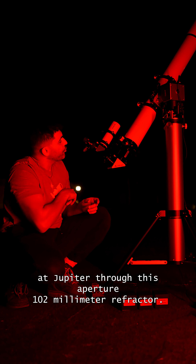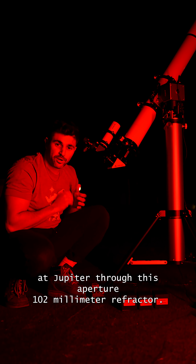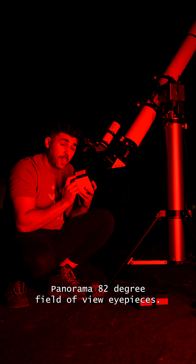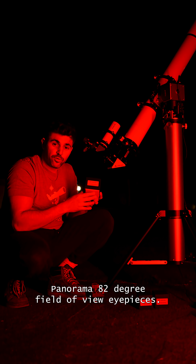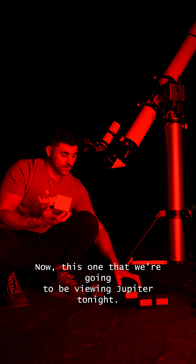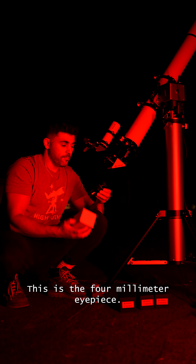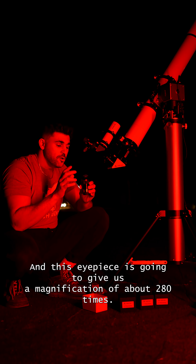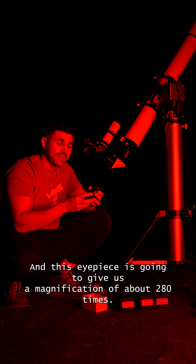Tonight we're going to take a look at Jupiter through this Apertura 102mm refractor. We just did a full review video on the Apertura Panorama 82-degree field of view eyepieces. The eyepiece we're going to be viewing Jupiter with tonight is the 4mm, which is going to give us a magnification of about 280 times.